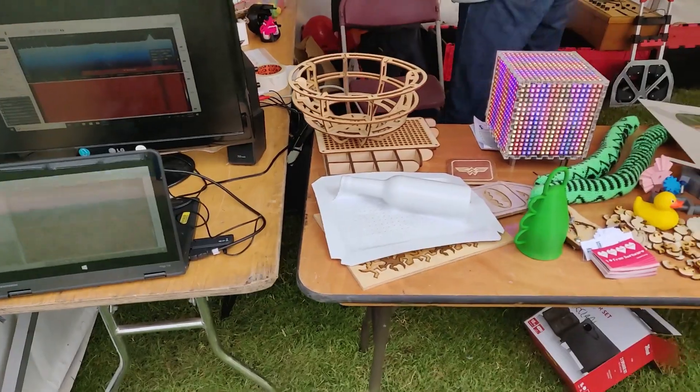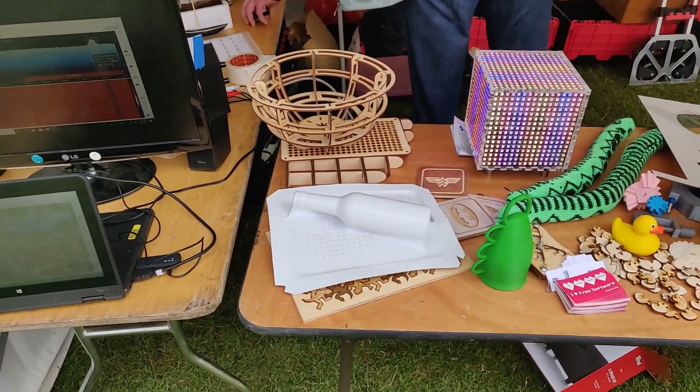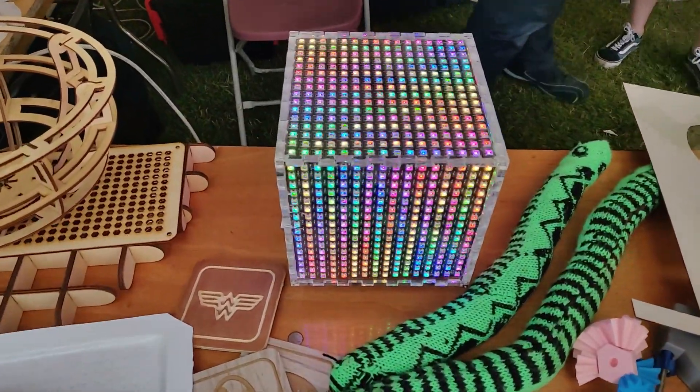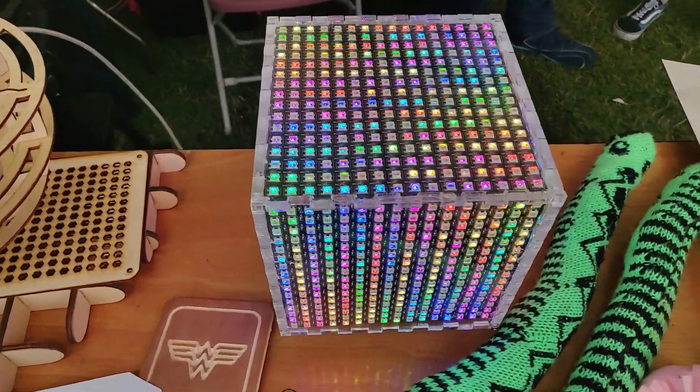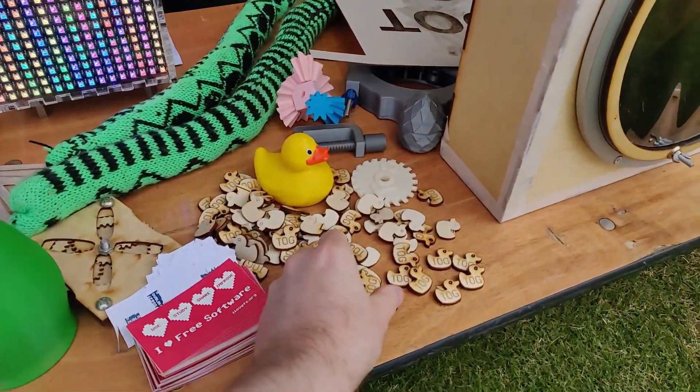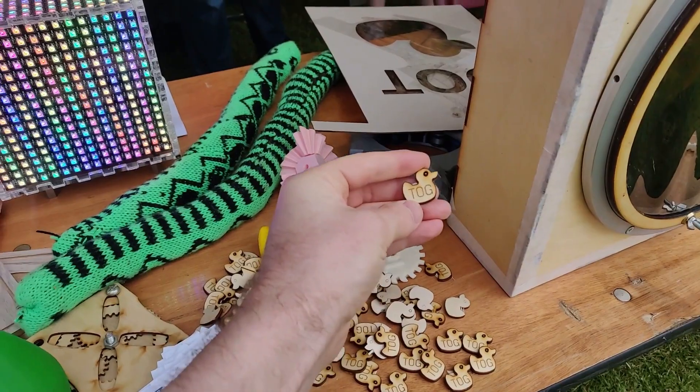We've got some laser-cut and 3D-printed pieces. We've got a big LED cube — you can see some of the flicker there. Some 3D printing, and a Tog hackerspace logo.